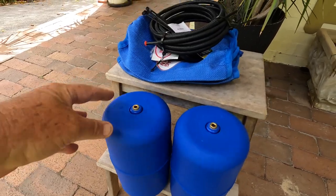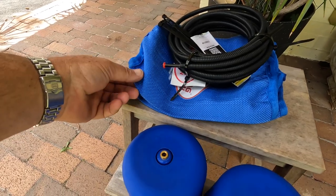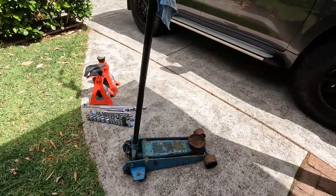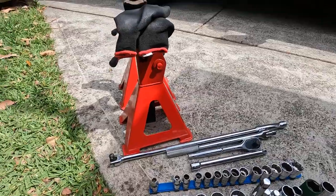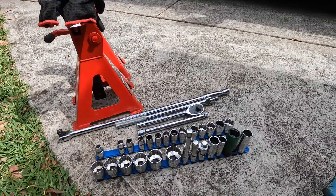We've got a couple of bags, a bit of line, a few attachments. This is the difference between high-pressure and normal-pressure bags. Tools we'll be needing: got an old jack here, just had a refurb so it should be up to the task, a couple of jack stands, and a breaker bar just to make things easier.